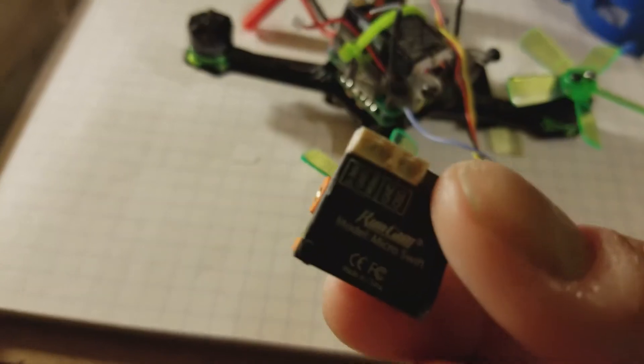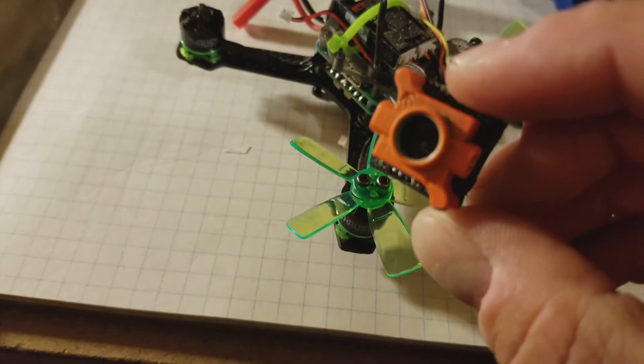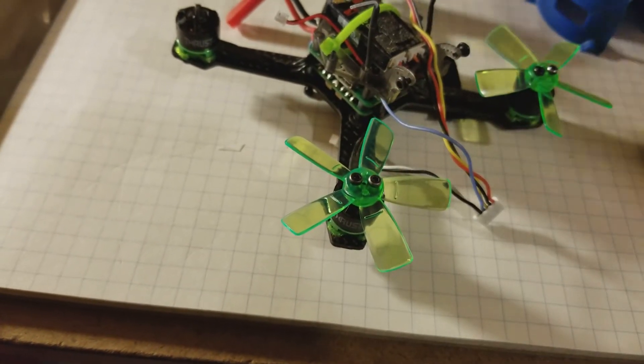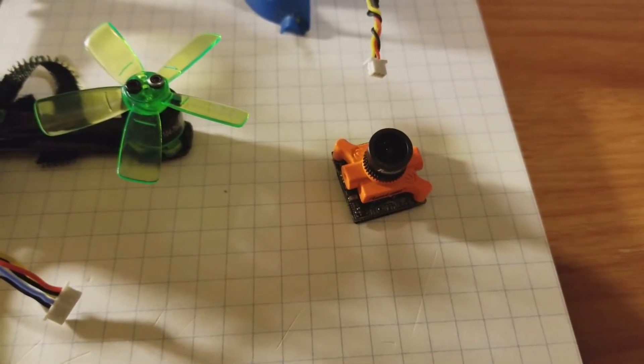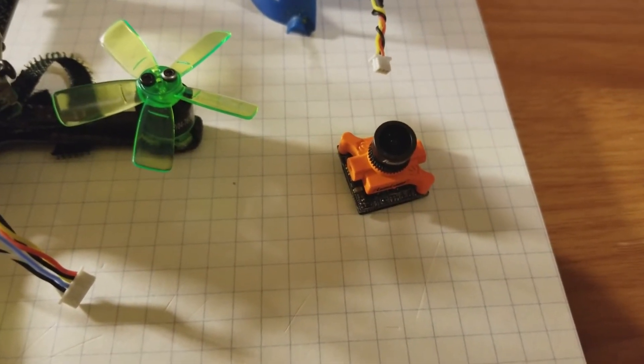It did me good. I'm not faulting this thing at all. It was a pretty hefty crash. But the new one came in. There's the new little guy right there, and it does have a different lens on it. We'll see how I like it.